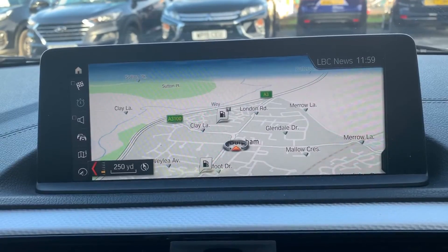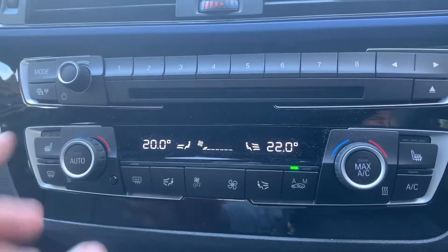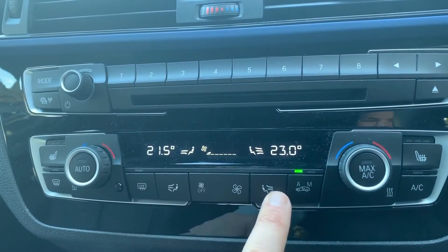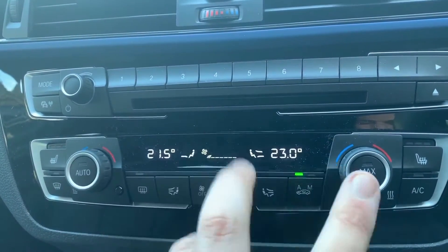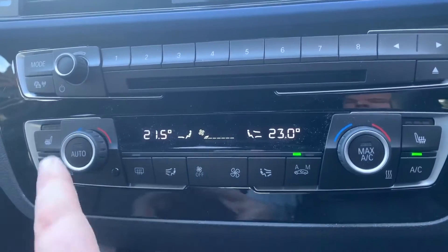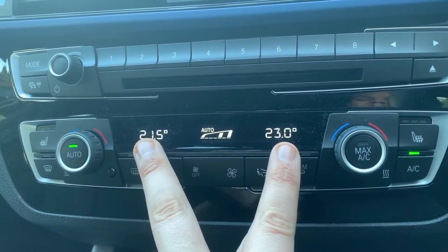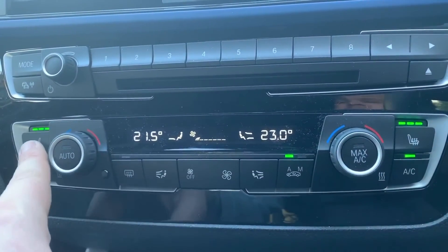Working our way down from that we have a CD player, and then dual zone climate control, so you can adjust the passenger and driver temperatures independently. The fan speed can be adjusted from here and you can determine where you'd like the air to be distributed for both driver and passenger individually. When you're happy with all of those settings, that button turns the air conditioning on, or if you hit auto the car will take control of the fan speed and the direction of the air in order to maintain those temperatures. To override that, just press the auto button again.